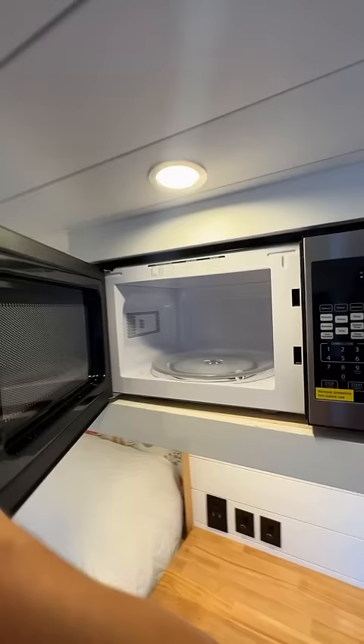Compact microwave powered by a 2500-watt inverter, 200 amp-hours of AGM batteries, and it has a gas heater.